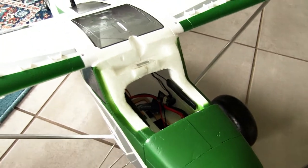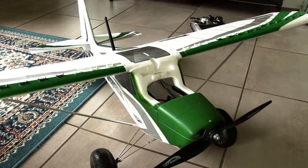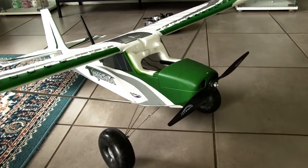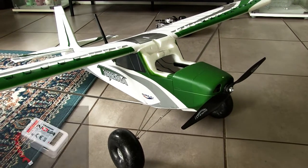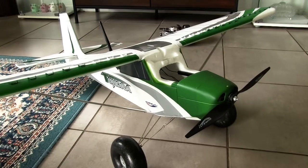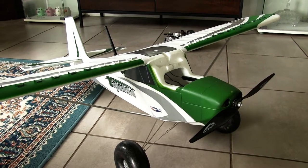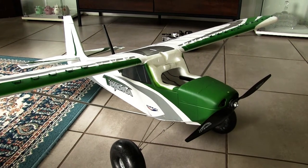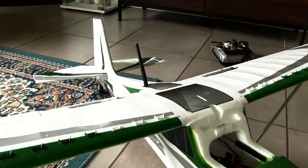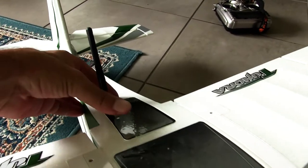I had a Quantum Nova which I transplanted into a Reptile 500 frame — you would have seen that on a previous video. I've decided to scrap that idea for now. I'll do something with the Reptile later, but I've taken the APM flight controller out of the Nova and put it in this Tundra, which works fantastic. It's running Mission Planner, so I can technically do automated flights with this plane now.